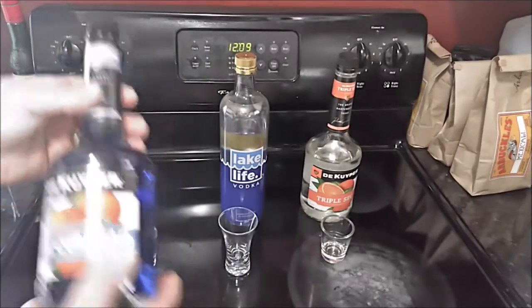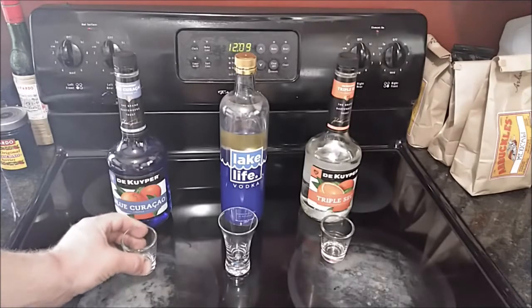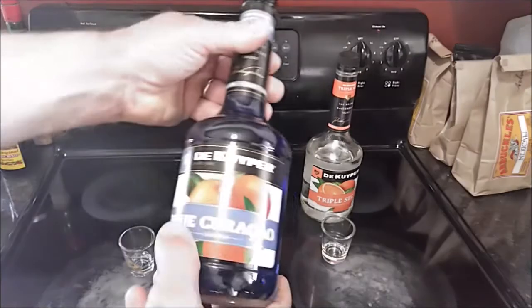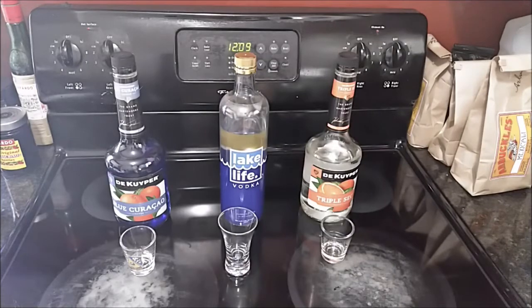I mispronounced it several times in the original video, and I try to be somewhat accurate in these videos. Now, this is amateur bartending — you can see I use shot glasses to measure with. In my initial videos I was using an irregular spoon; later I got a bar spoon. So if you watch these videos long enough you'll see a progression. I might get better at certain things, use more accurate terminology, start investing in more professional equipment. But this is amateur bartending, so I'm going to screw up. However, I can correct this one simply: Blue Curaçao.